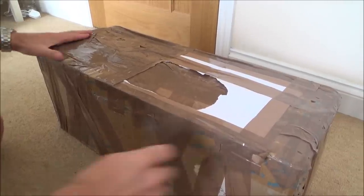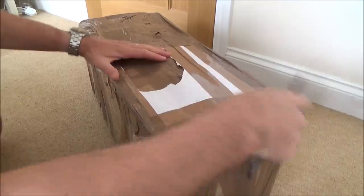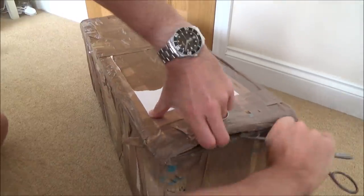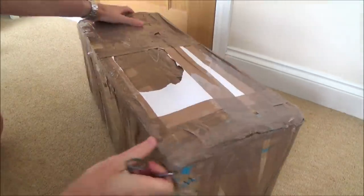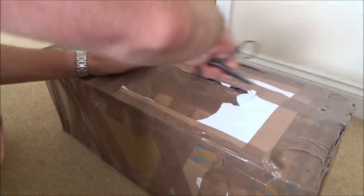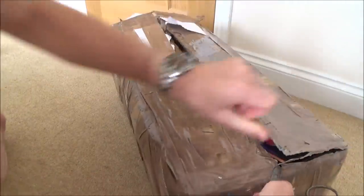Hi there, my name's Vince from MyMateVince.com and in this video today is going to be another fix-it video, another video where I bought something faulty off eBay and I do my best to fix it. I can tell by the size of this that I'm pretty sure it is a balance board, like a hover board or a Segway. So let's have a look here.